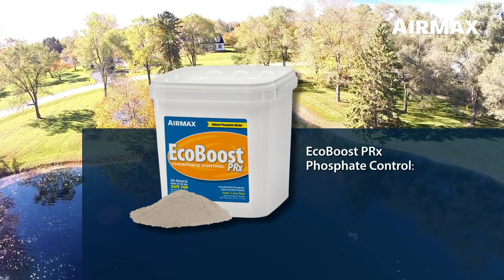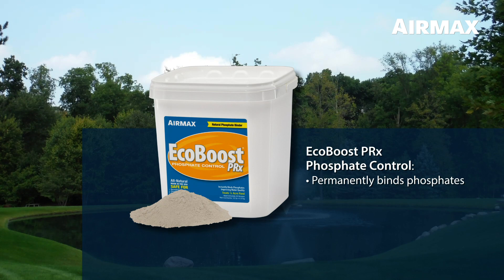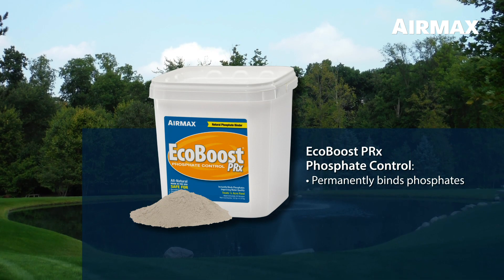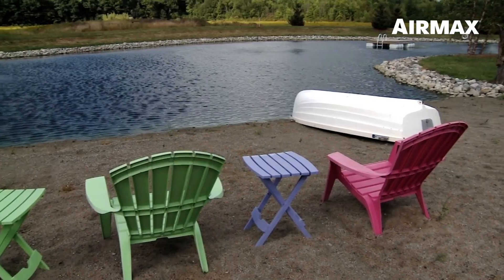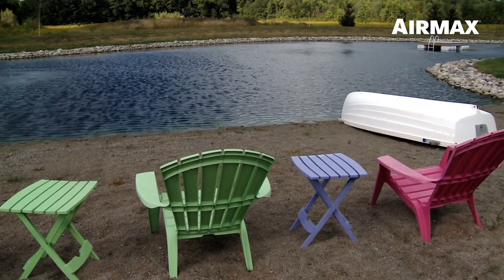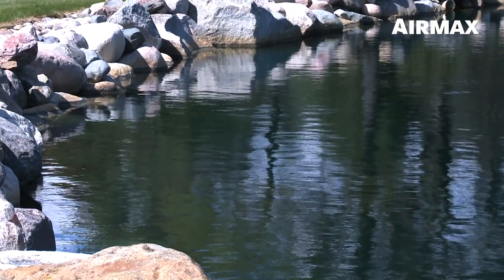EcoBoost PRX is a proprietary blend of naturally occurring phosphate binders designed to permanently bind phosphates quickly, safely, and effectively, making them unusable as a food source for weeds and algae. EcoBoost PRX provides a natural solution for excess phosphates, where there were previously only heavy metal solutions.